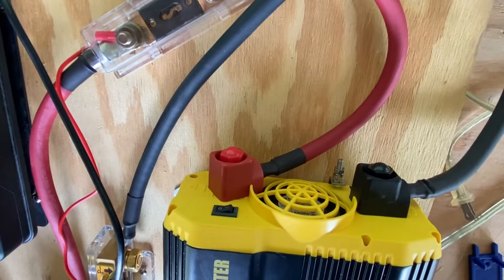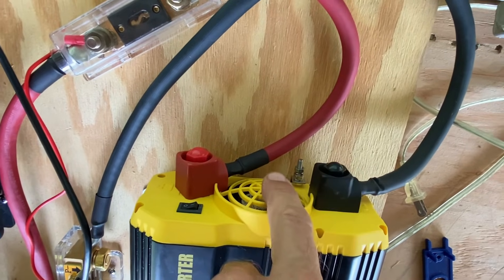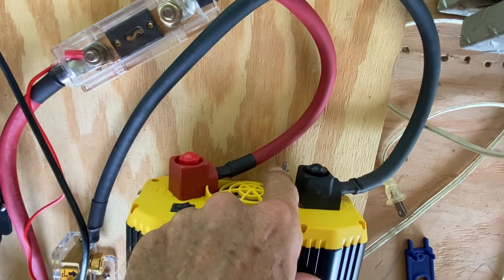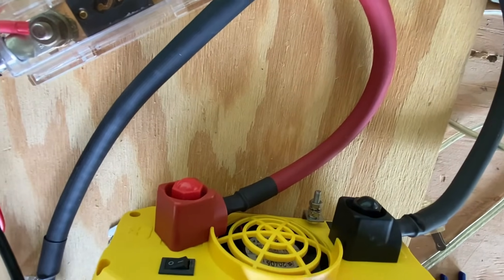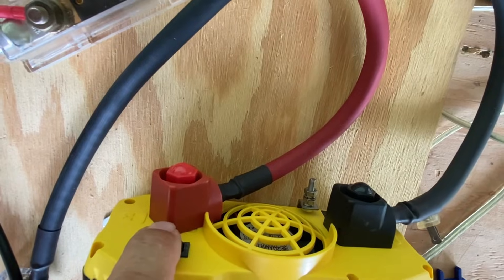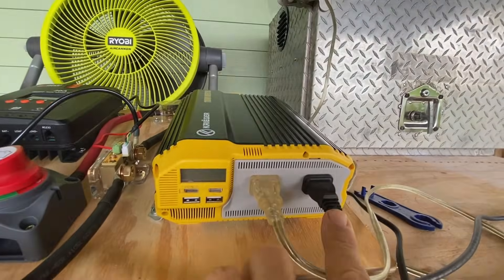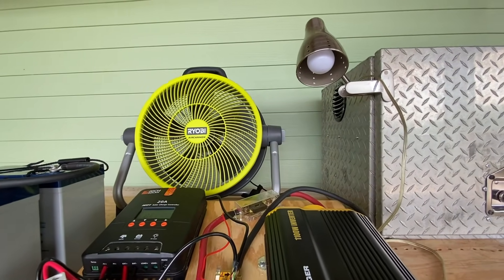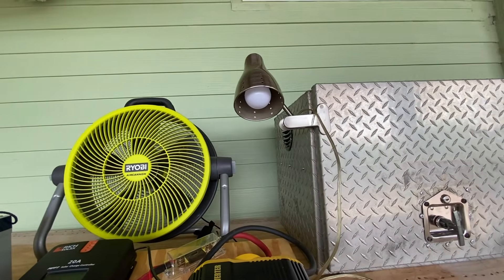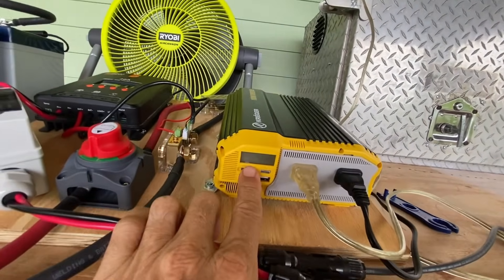This is what the back of the inverter looks like. We have a red input and a black input, as well as a grounding lug — once installed permanently, a grounding wire will connect to that lug. There's a toggle switch for on and off, and a built-in fan, which is why we wanted to put vents into our toolbox. Two loads are plugged in: one going to a Ryobi shop fan and one to a clip-on shop light. It's best to plug in your loads first, then fire up your inverter.